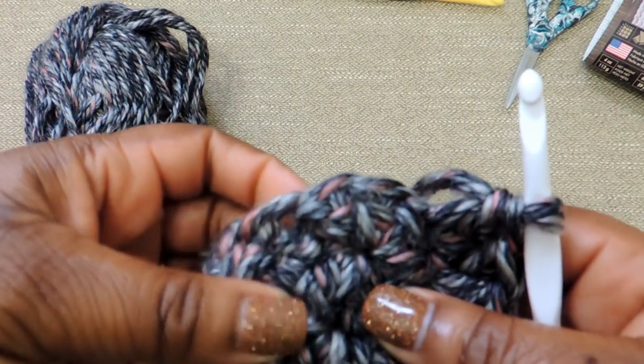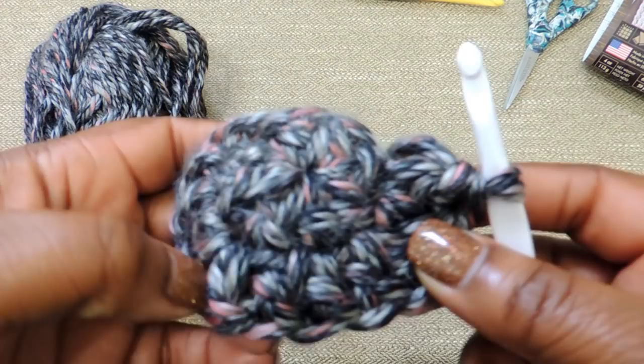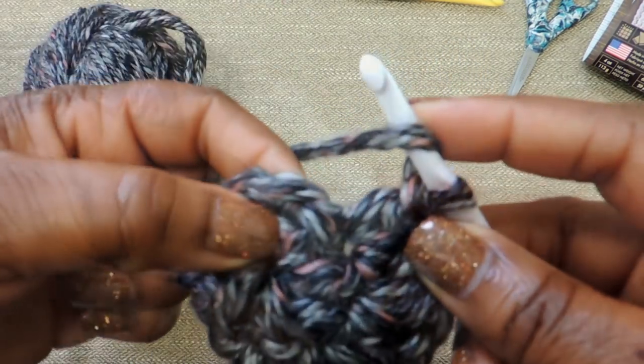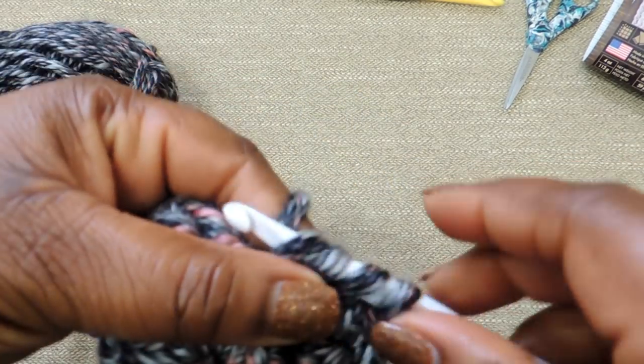I'm just sealing that circle a little bit tighter — see how you can't see through the middle any longer. I'm just using that tail to seal everything together, and at the end we'll slip stitch that all together and tie a knot so it won't come apart.